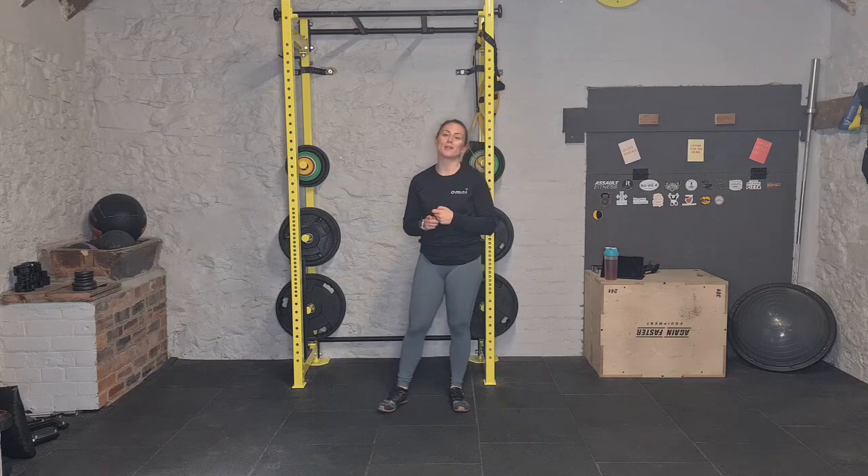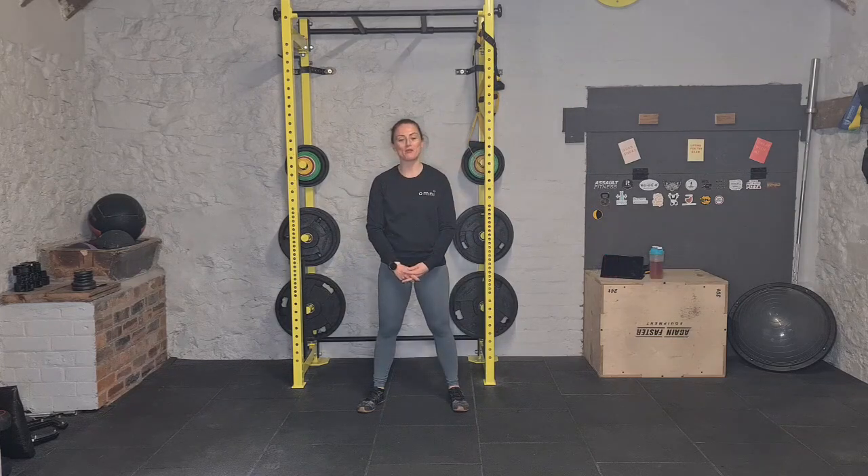50 jumping jacks, 40 squats, 30 sit-ups, 20 press-ups, and 10 burpees. Once you've done your 10 burpees, you go all the way back to 50 jumping jacks. Take limited rest — breathe through this, it's going to be a hard one. Mental game as well — stick with it. Press pause on me and I'll see you back shortly for a cool down.